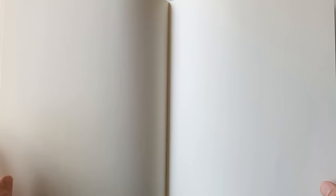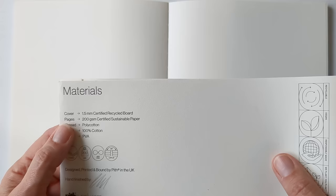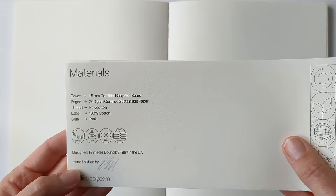Because the spine is bound in this way, it can lie completely flat — even flatter than the Art Creations. It's nice thick paper — recycled cover board, certified sustainable paper, 200 grams per square meter. So we'll give that a go.